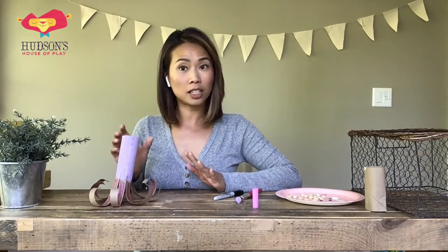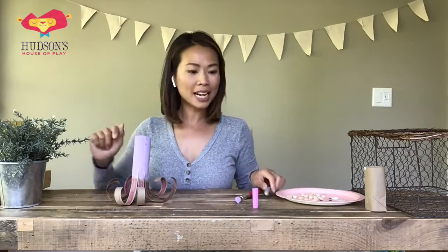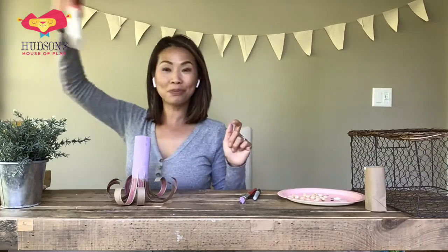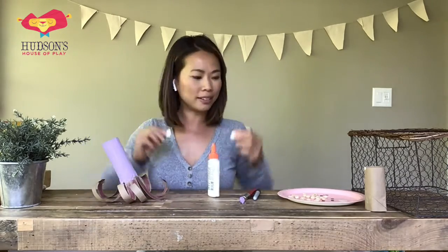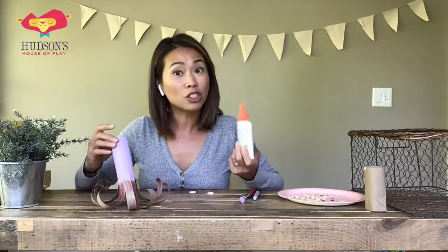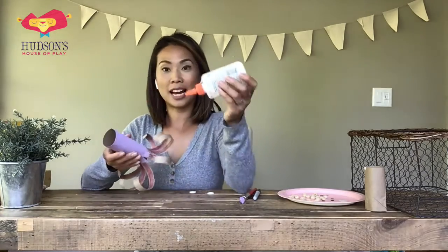Now you have a couple of options — you can leave your octopus's arms just as is, or you can add your decoratives on there. For those who want to leave it plain, let's move on to the face. For the octopus's eyes, I'm going to grab my glue. I think I'll use my buttons. If you have stickers, pom-poms, buttons, anything like that, you can use those for eyes. You can even just cut out some paper circles for eyes, or draw them on.